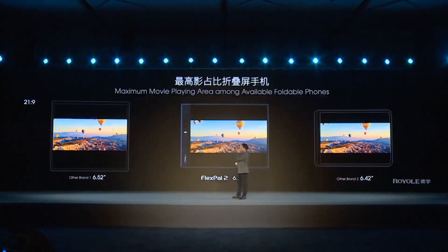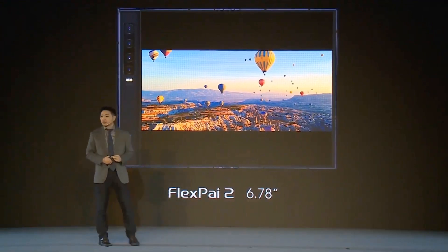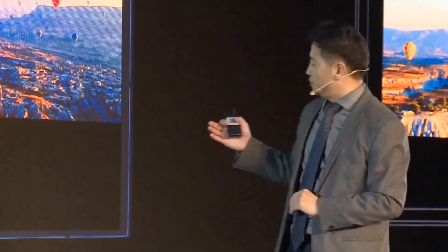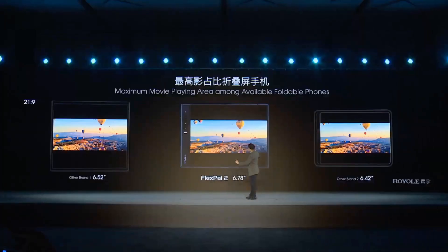Comparing the FlexPi 2 to other foldable smartphones on the market, the FlexPi 2 has the highest — the maximum — movie playing area. Typically the movie aspect ratio is 21-to-9 or 16-to-9, and for the FlexPi 2, the playing area is about 6.8 inches, which is a lot bigger than other foldable smartphones on the market.